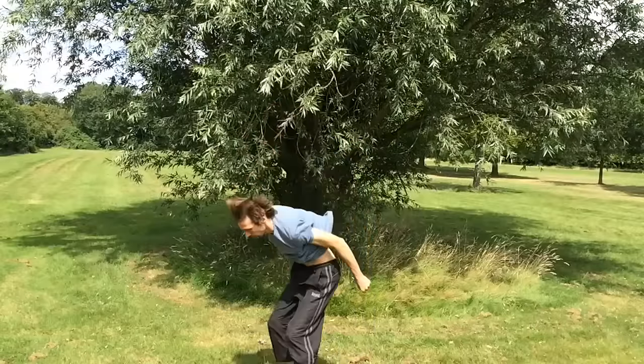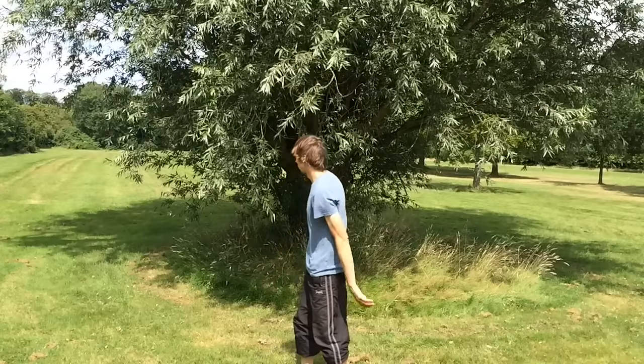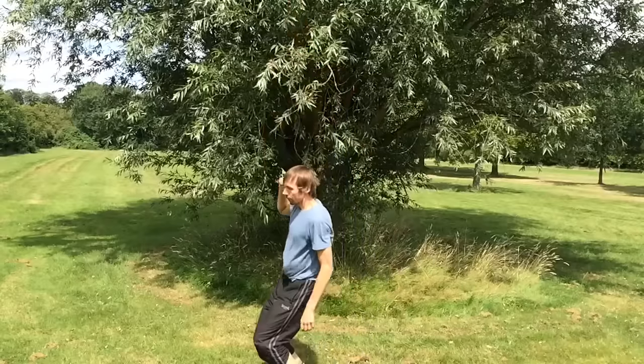Wow, that was really high! And now going to jump high — whoa, so high that it even goes out of the shot. That's impressive. As you could see, when I left my legs straight I was able to reach up higher.